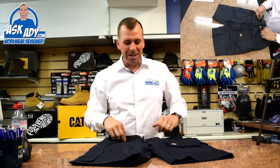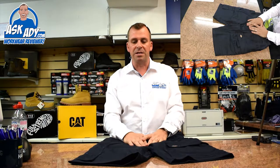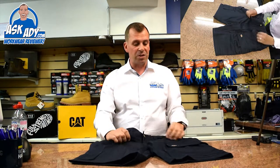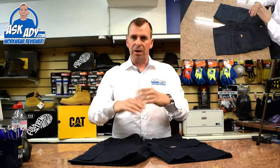Let me give you a quick overview of them. What I do like about these: they're a poly cotton mix, they're nice and lightweight, they're very soft as well, and once you've washed these the comfort factor is really good. Lots of people buy the trousers, love them, and keep buying them time and time again. Although the trousers don't actually have a reinforced knee, the comfort of these is great — electricians love these especially.